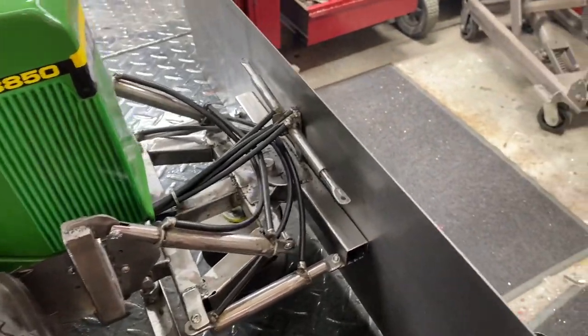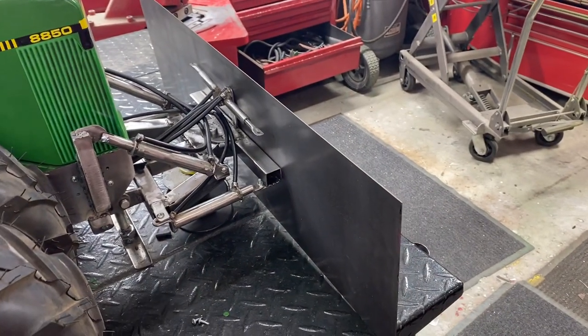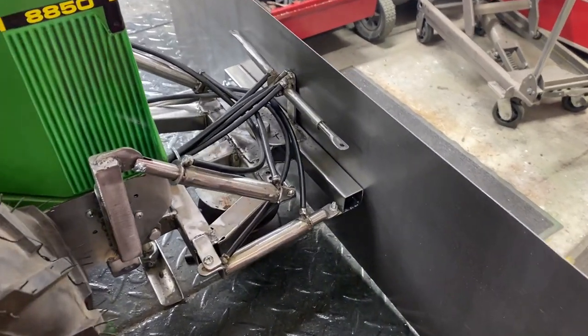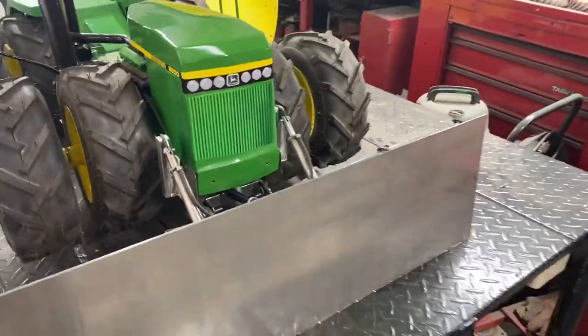I'm making progress. I haven't bent the front actual blade yet, but it's starting to take a little bit of shape. I still got a lot left to do, but it's been fun.